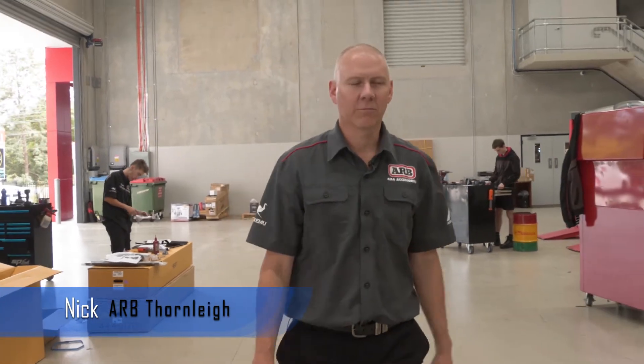G'day, you're here with Nick again at ARB at Thornleigh. We're in the workshop and we'll just show you our new Hilux we're building up for Jimmy.